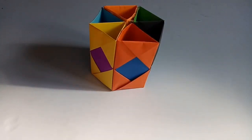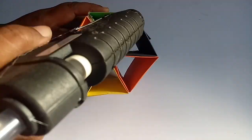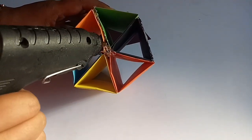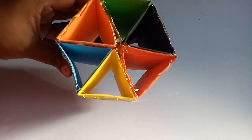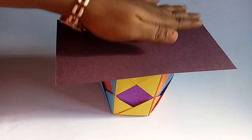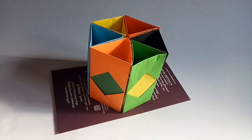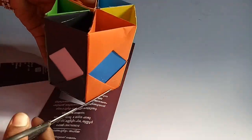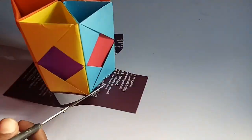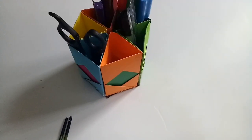Now, I have a wedding invitation card. Let me put my cardboard pieces in this place. Here we have a stationery holder.